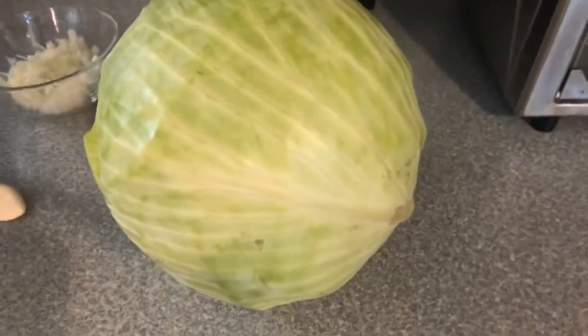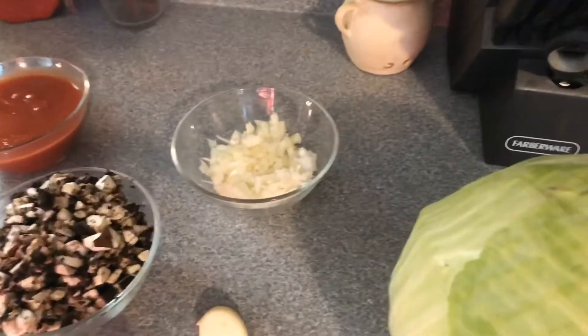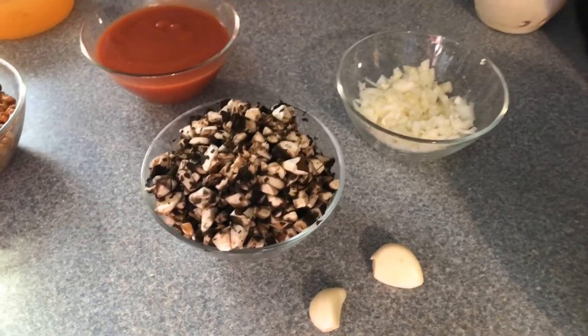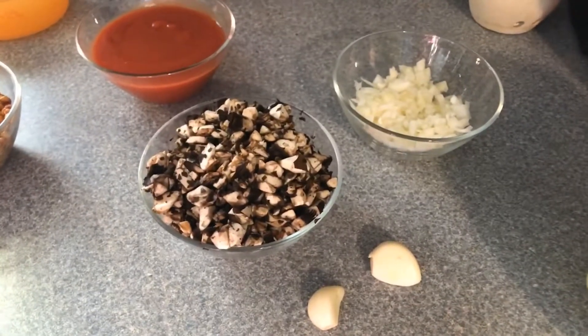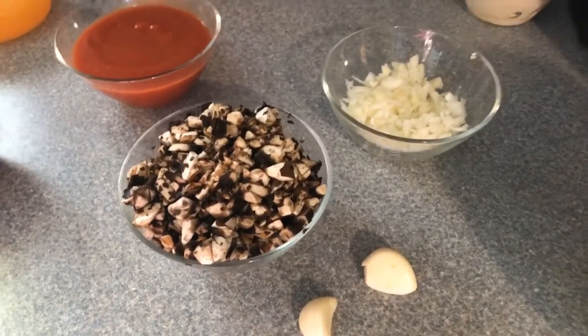For this vegan-inspired cabbage roll dish we're going to need: one huge gigantic green cabbage, one small diced onion, two cloves of fresh garlic, and one cut-up portobello mushroom. If you're using cremini mushrooms or white mushrooms, I'd say about a cup and a half would do it — it's going to give it a nice texture and a nice flavor.